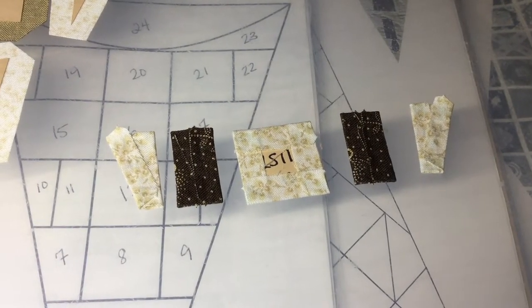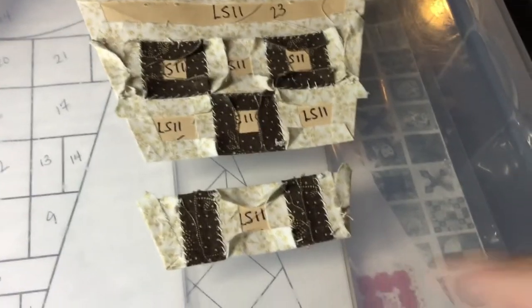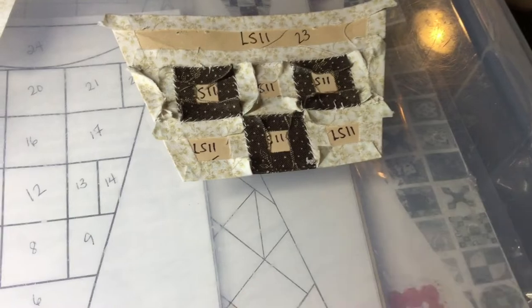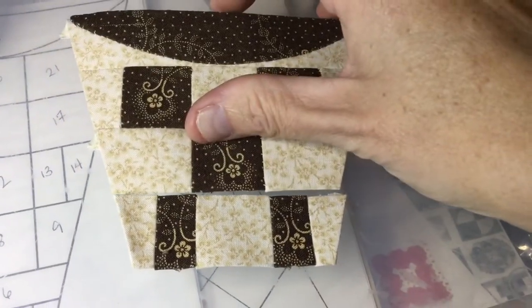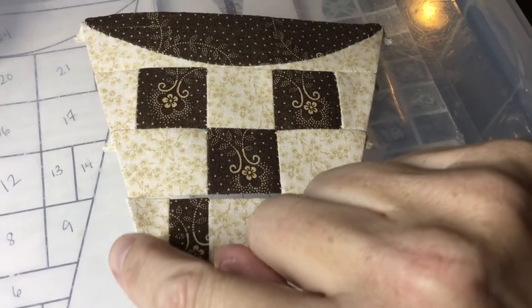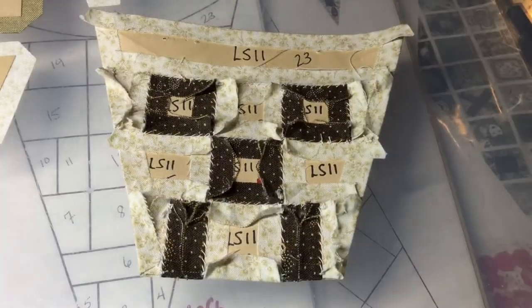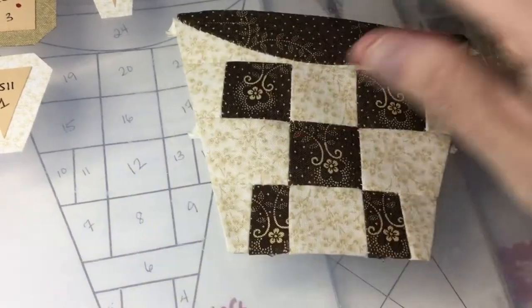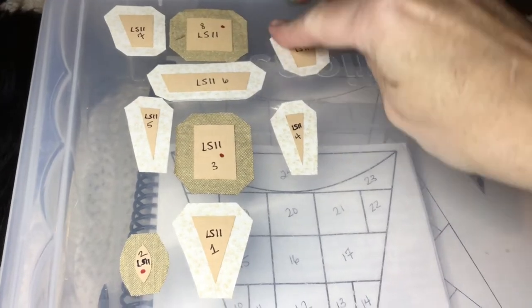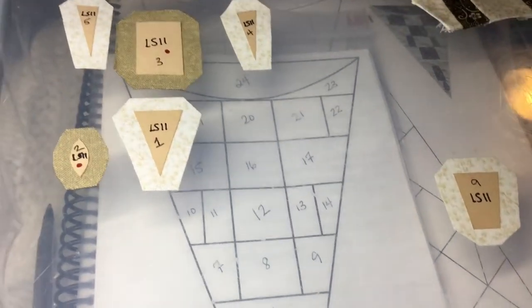I've got my pieces basted and now I will stitch them together into a row. I finished this row — that's what we have on the other side. I'm going to attach it to the other one, making sure that I line up my edges and my intersections. I've got this row completely attached and this is what it should look like on the front. The next section is 7, 8, and 9 — this row of three. I'll get those basted and sewn together.